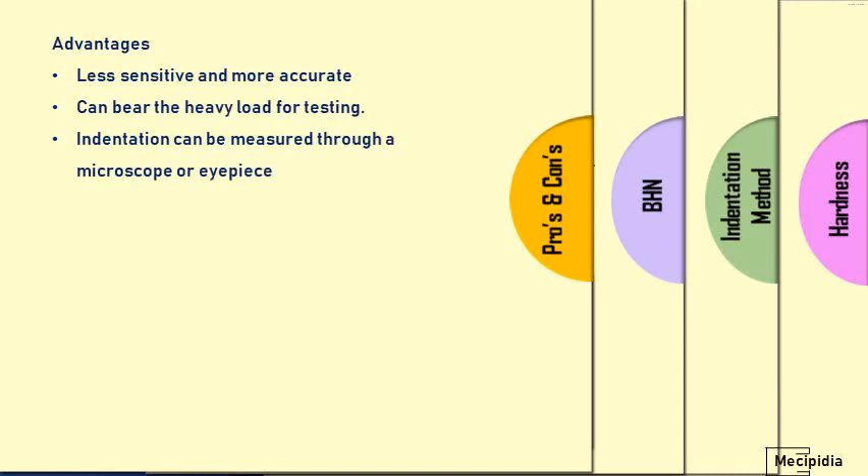The first advantage is that it is very less sensitive and more accurate due to the heavier load being applied. The indentation can be measured through a microscope or eyepiece — it can be easily measured without specialized equipment. It is widely used in heavier casting parts in automobile engineering and structural parts in other mechanical engineering processes.